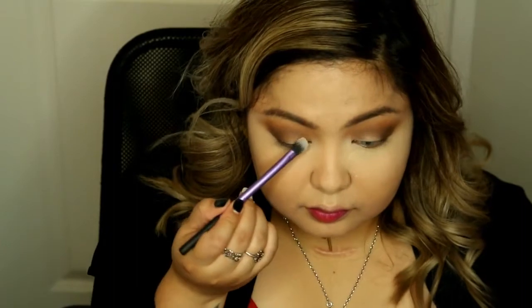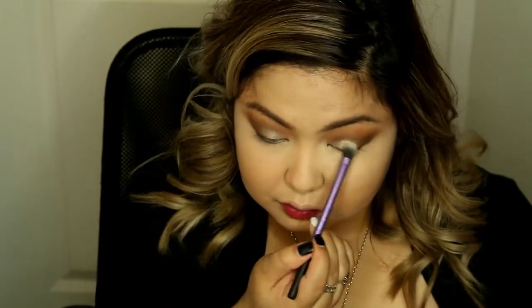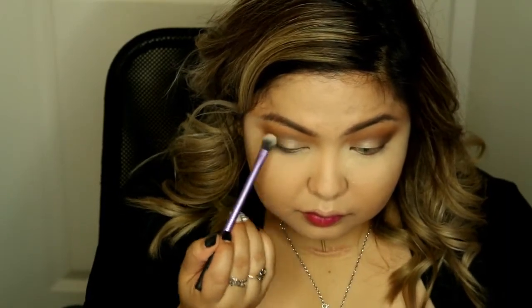Now I am taking the gold shade for my inner corner just to kind of brighten up my eyes a little bit, since I have this all-dramatic look on my eyes. This will help brighten up your eyes.